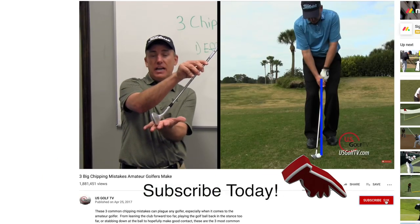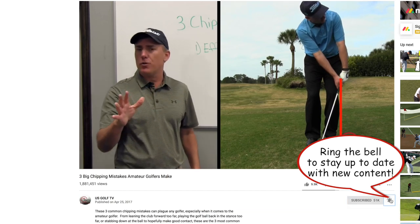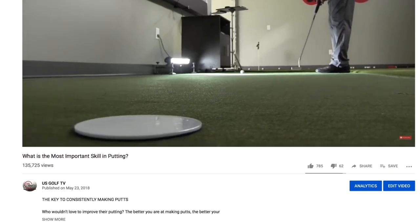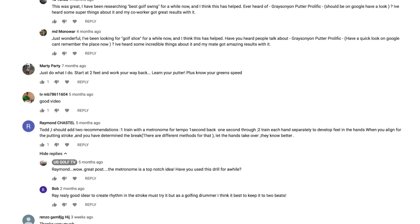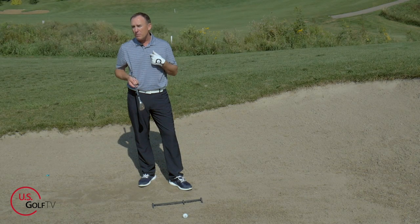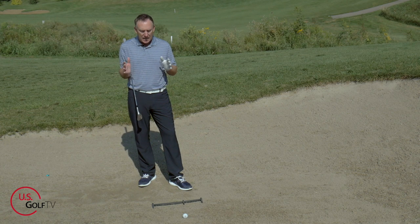If you haven't already, be sure to subscribe to our channel and leave a comment if you have a question specifically on how to hit a greenside bunker shot. I do my best to answer all those comments. Also if you have a tip that helped you with your greenside bunkers, share it with us — you might be able to help not only me but also our fellow viewers. Now let's dive right into this.